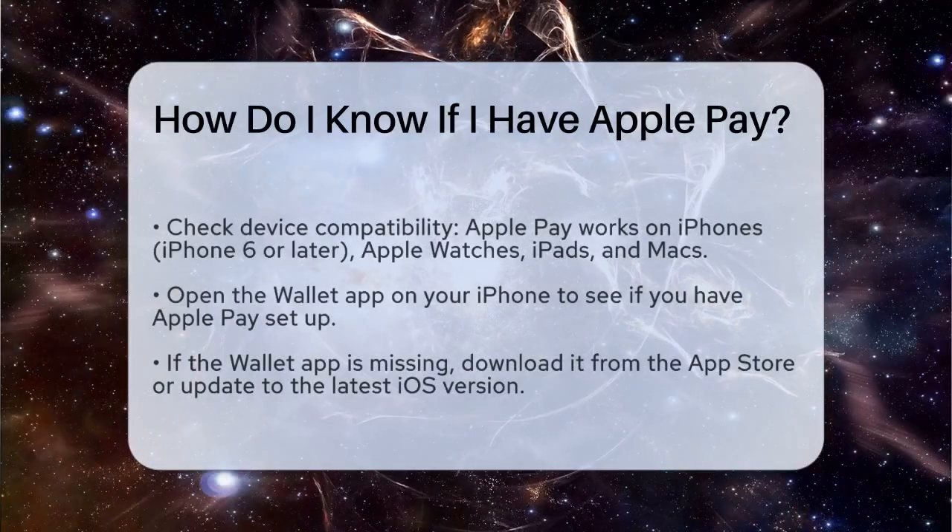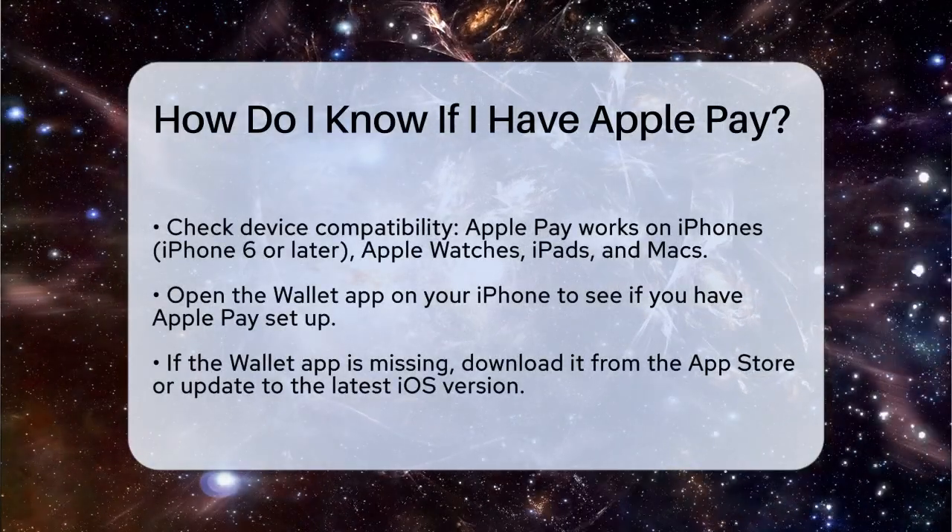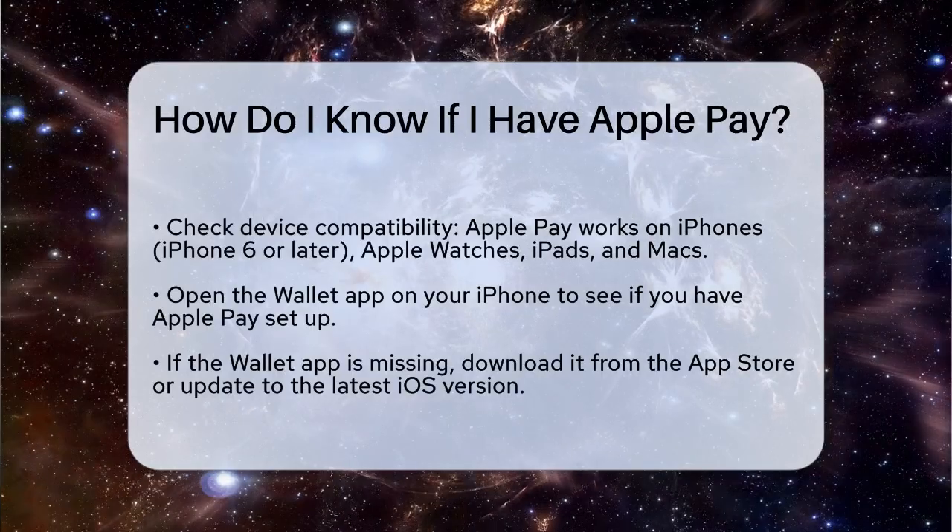How do I know if I have Apple Pay? If you're wondering whether you have Apple Pay set up on your device, let's break it down step by step.